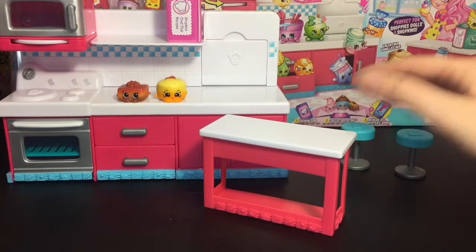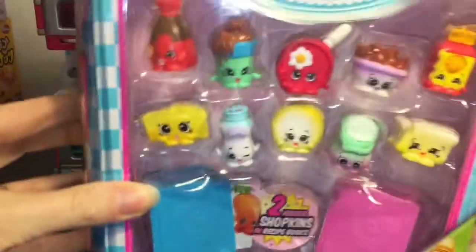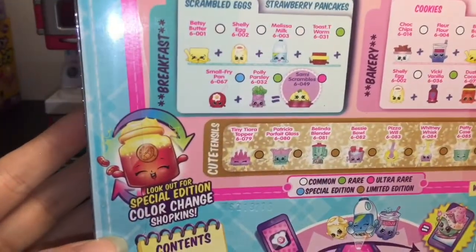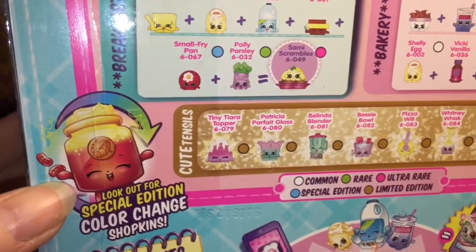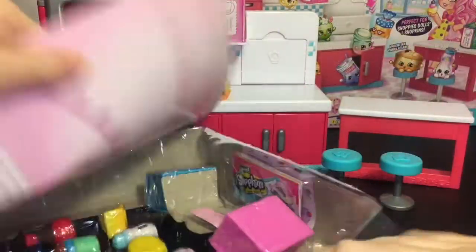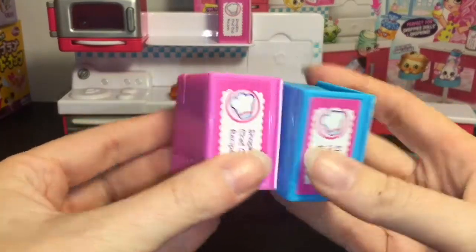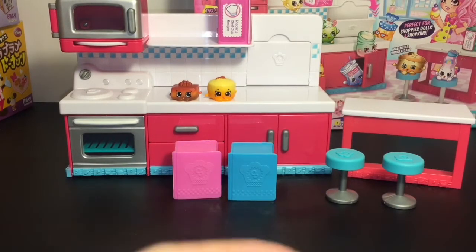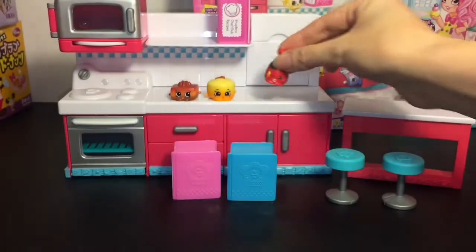They have a lot of cute little pieces that come with this set, very cute! Okay, and last up is our 12 pack. Here's a look at some of the visibles — these all have little QR codes that you can scan for more info. It says look for a special edition color-change Shopkin. That one looks super happy — what is that, like peanut butter or something? So cute! Your two mystery ones come hidden in these recipe books, so we'll save those for last.